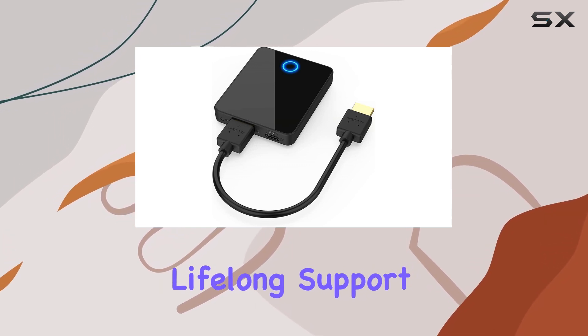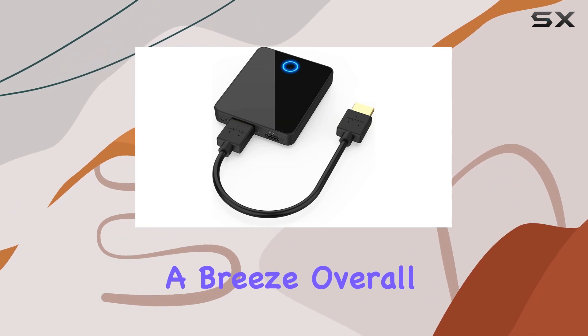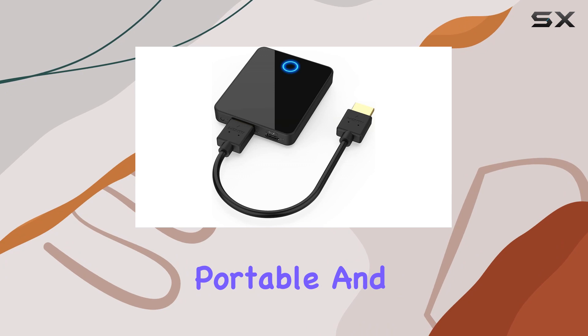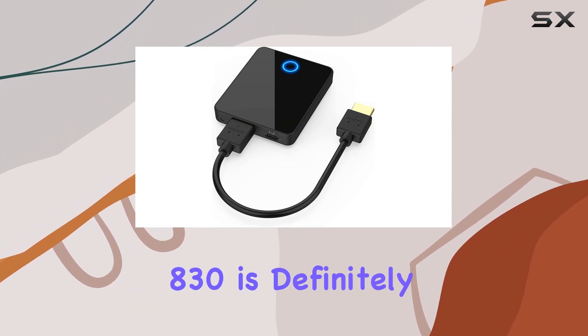One thing to highlight: the after-sales service is top-notch. Lifelong support and a user-friendly manual make troubleshooting a breeze. Overall, if you're looking for a wireless HDMI solution that's reliable, portable, and user-friendly, the PAKITE 810 830 is definitely worth considering.